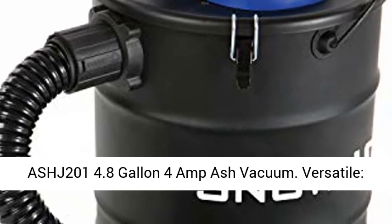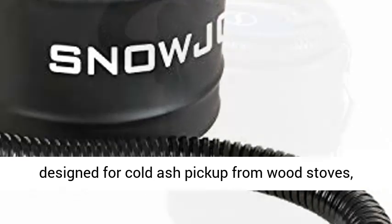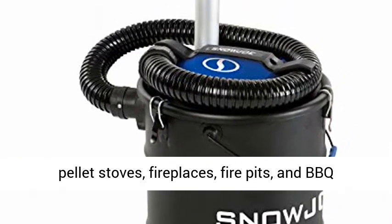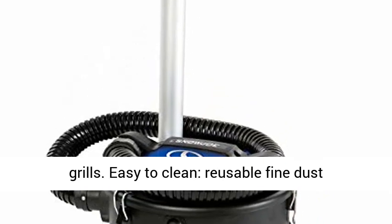ASHJ 201 4.8-gallon 4-amp ash vacuum. Versatile, designed for cold ash pickup from wood stoves, pellet stoves, fireplaces, fire pits, and BBQ grills.